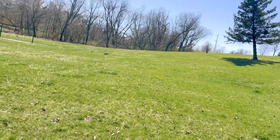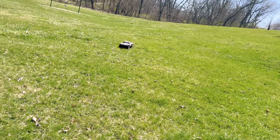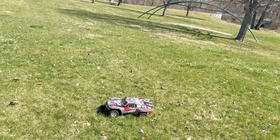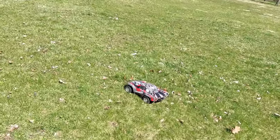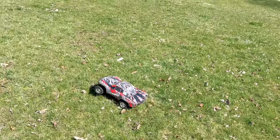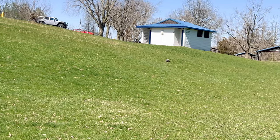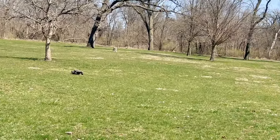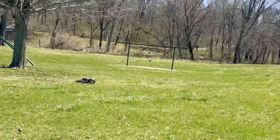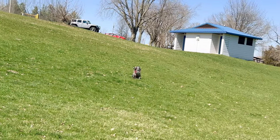The one thing I do have to say about a Slash is once the grass gets really tall the Slash can really struggle for traction, because that belly is just scraping across the ground and there's a lot of resistance. But when the grass is pretty short like right now, it does great. We're not even getting that power to the ground.